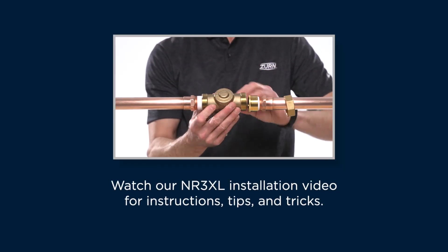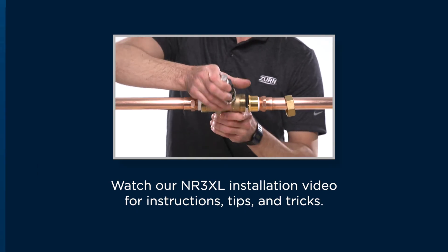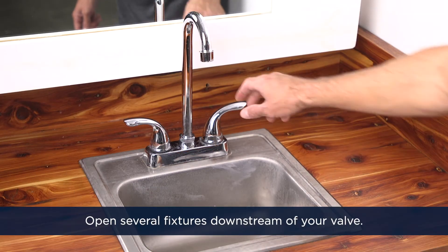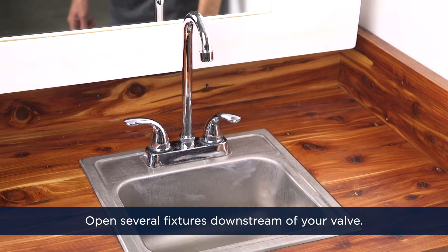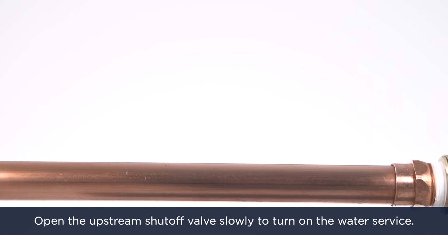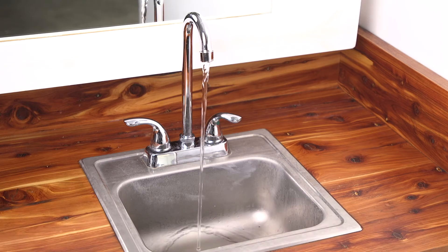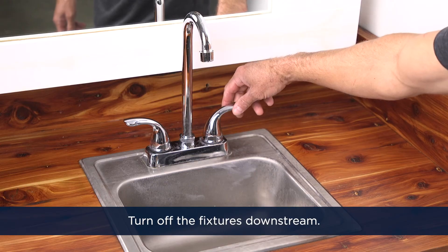You can watch our NR3XL installation video for instructions, tips, and tricks. Next, open several fixtures downstream of your valve. Open the upstream shutoff valve slowly to turn on the water service. Let the water run for several seconds or longer if needed until the air is purged from the system. Then, turn off the fixtures downstream.